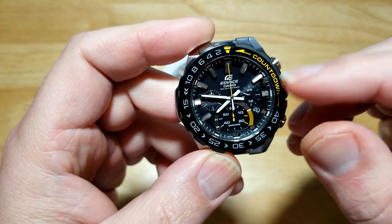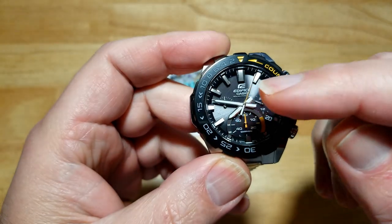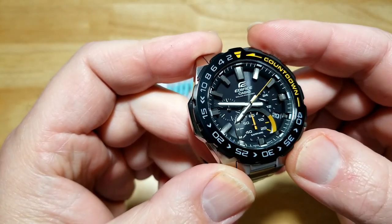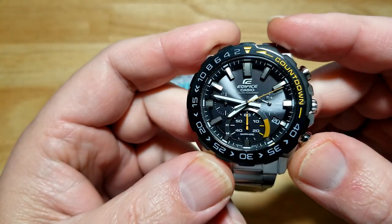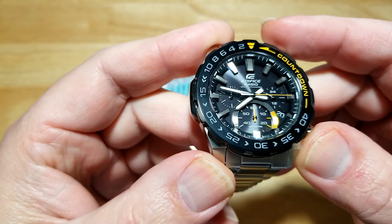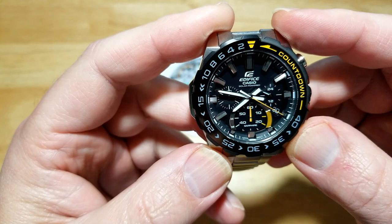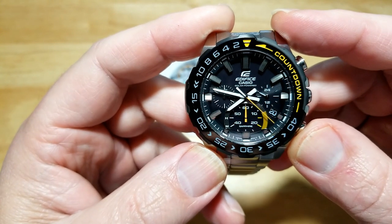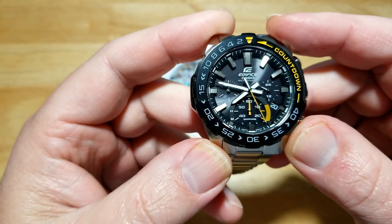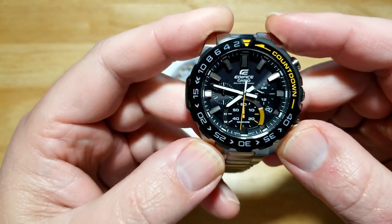You also get a 24 hour dial over here at three o'clock, and then the other chronograph hand is over here at nine o'clock. The indexes are insanely raised off of the dial - they're just huge. I like the handset, I like the second hand being accented in that nice bright yellow. I just love the whole look of the watch. Through these macro shots you can really see how three-dimensional this dial is.